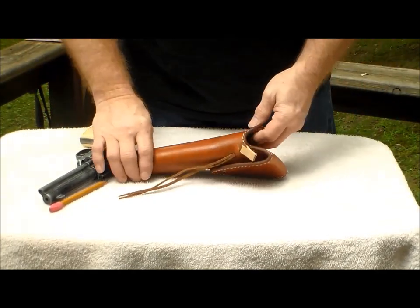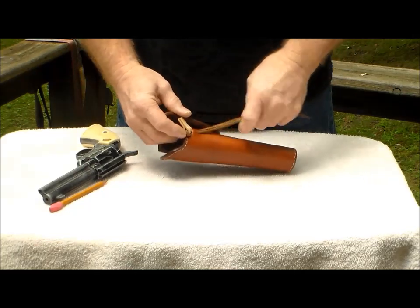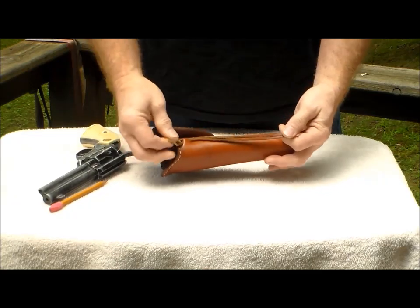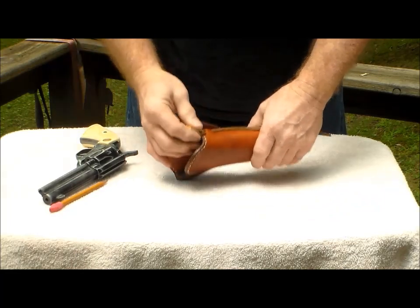Quick tutorial on setting your hammer thong. We've had questions about it, so I thought I'd just make a quick video. When you get your Red Dog holster, you'll have your hammer thong — it's usually pulled down like that.